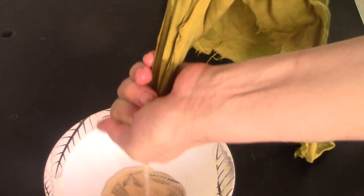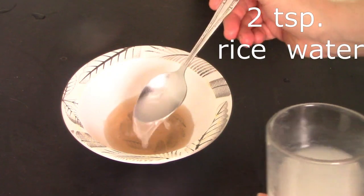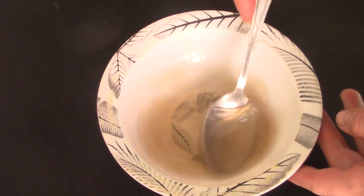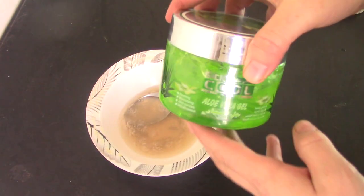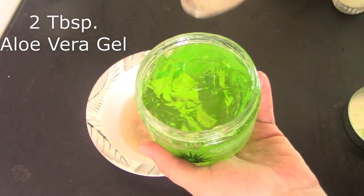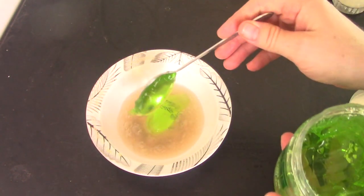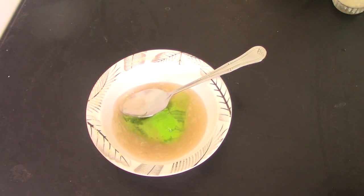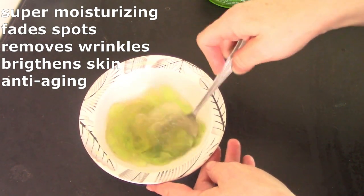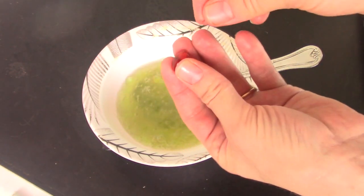Now we're going to add our rice water to our flaxseed gel — two spoons of rice water — and mix that up really well. Now we're going to add our aloe vera gel. Aloe vera is one of the best moisturizers for your skin; it can penetrate past your outer layer and go deep within your cells, really moisturizing from within and locking in that top layer so moisture stays locked in your skin. It's also great for fading spots, helps with wrinkles, brightens your skin, and just makes you look youthful and glowing.